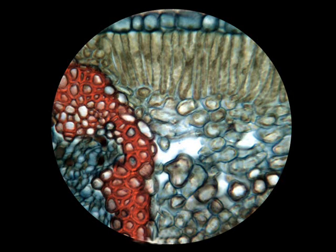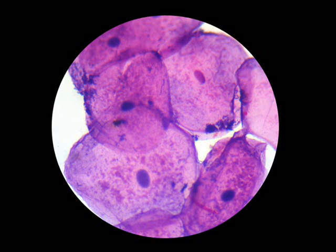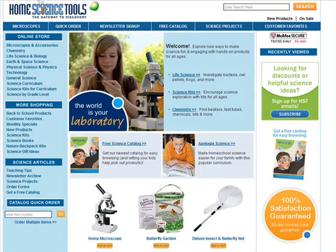These cameras have superb optical quality, are easy to set up and use, and are priced hundreds of dollars less than other digital microscope cameras with comparable quality and features. We guarantee you will be delighted with any one of these microscope cameras. See homesciencetools.com for full specifications.